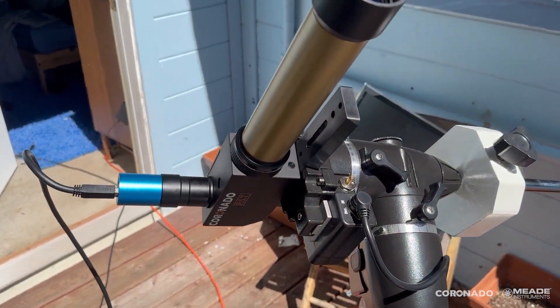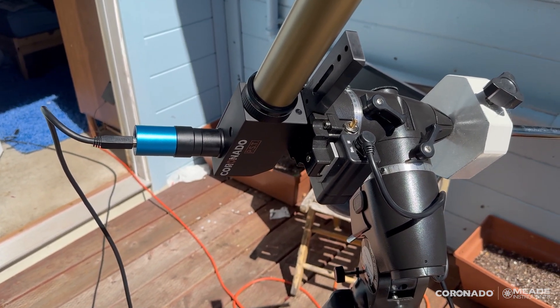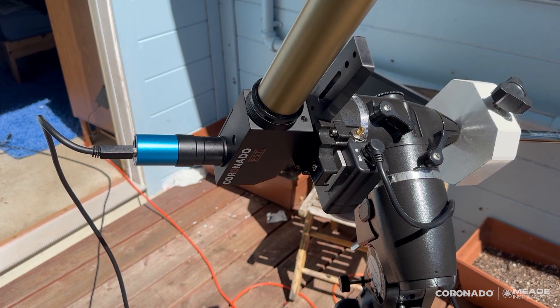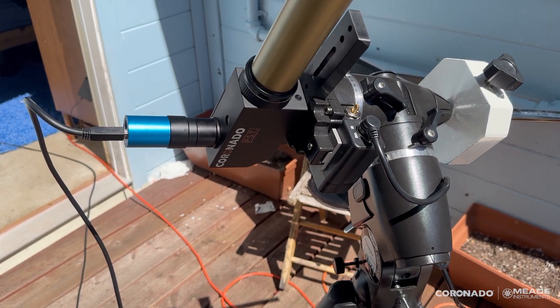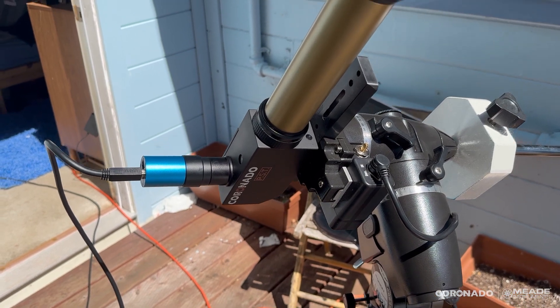I've got the PST tracking the sun here. Instead of the 18mm CMAX eyepiece, I've thrown a camera on it. This is a 6.3 megapixel camera, which actually frames the sun just perfectly in the little PST.